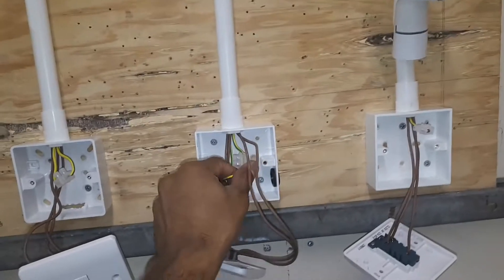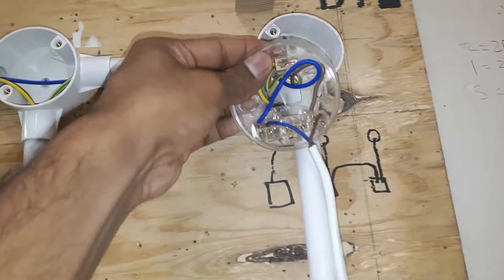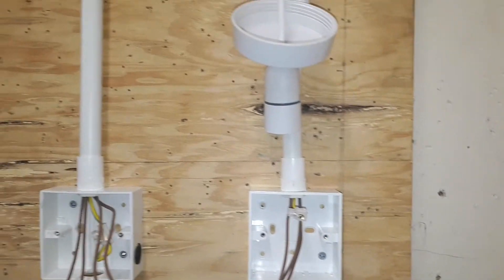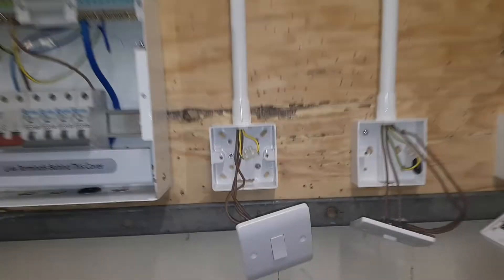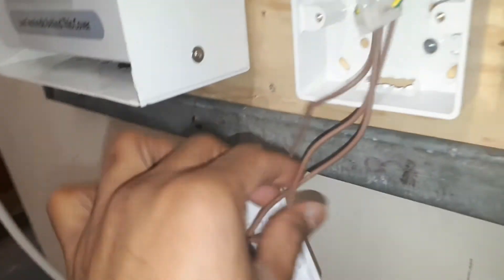From the consumer unit, I connected the earth cable through to each switch — from here to here. From here to the last switch I also ran one earth cable. Then I took the main live line from the consumer unit to the first switch, going into the common terminal.